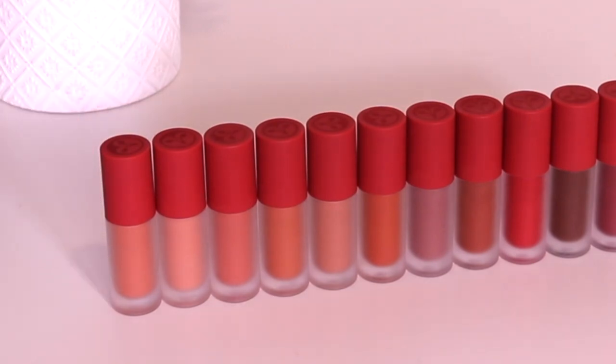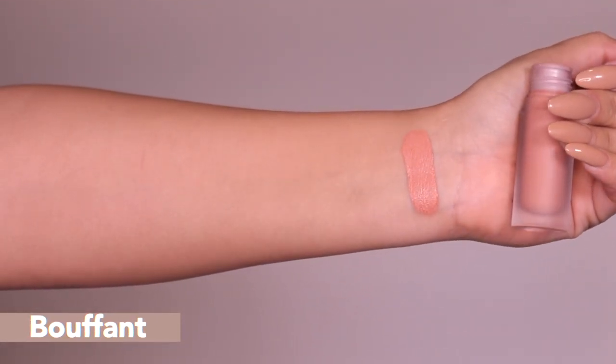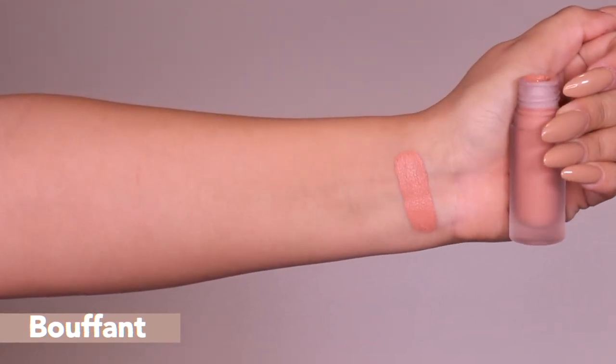Let's go ahead and start with number one — I'll remove what I have on and get to swatching. I've got you guys super close so you can really see the color. The first one is called Bouffant — hopefully I'm saying that right. If you're new to my channel, I'm not great at pronunciations, so feel free to correct me in the comments. Alright, here we have Bouffant — and wow, it is really nude.